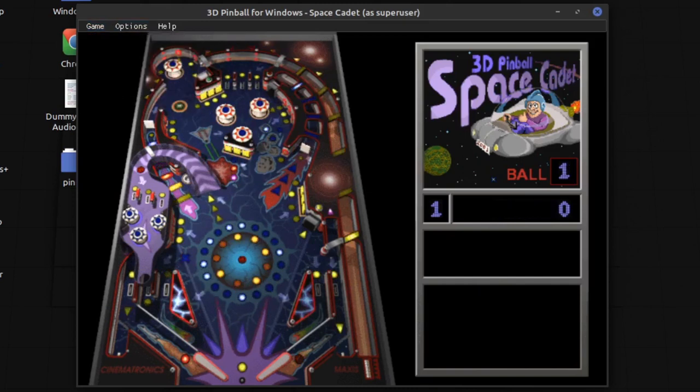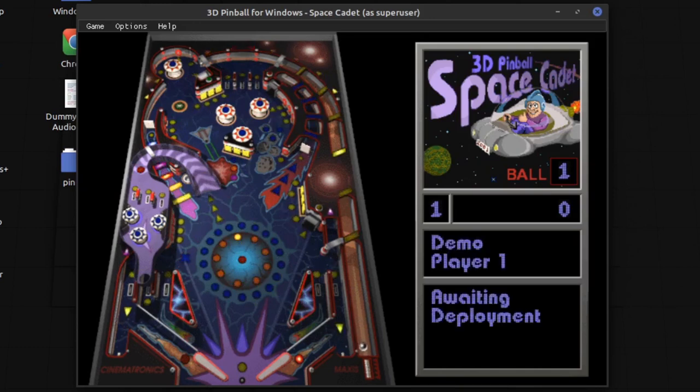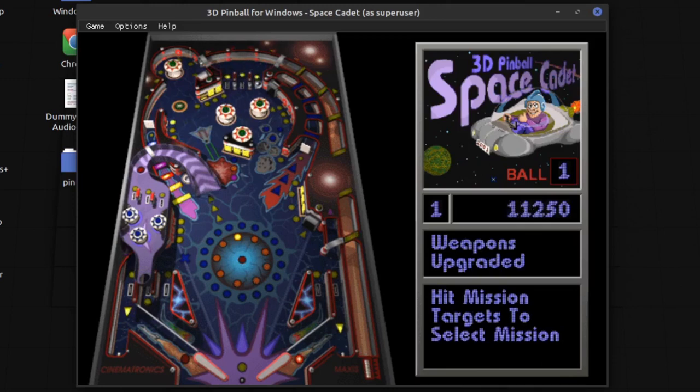That's pretty much it — that's Space Cadet Pinball on Linux. I will leave a link down in the description to the GitHub and to the Flathub page where you can download it.